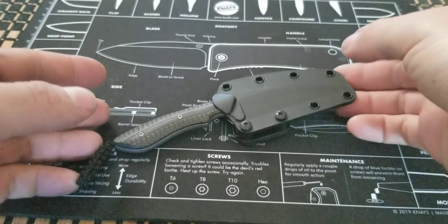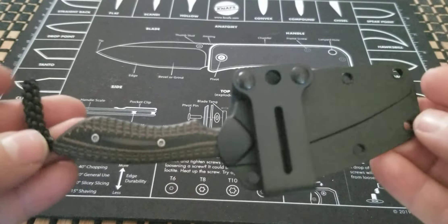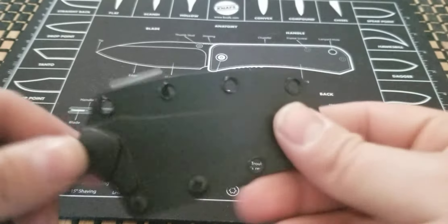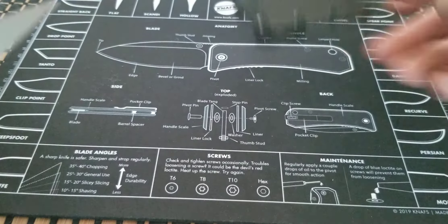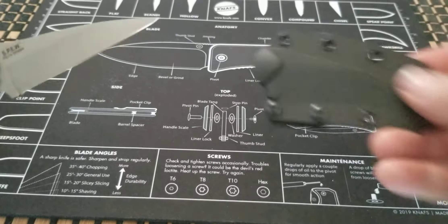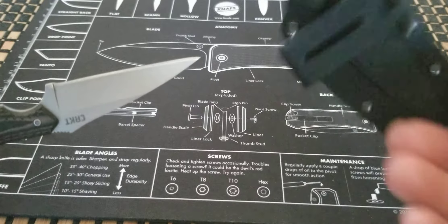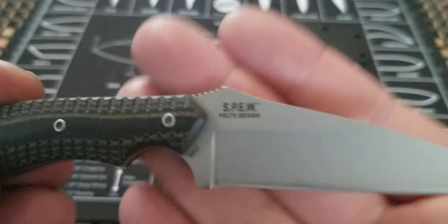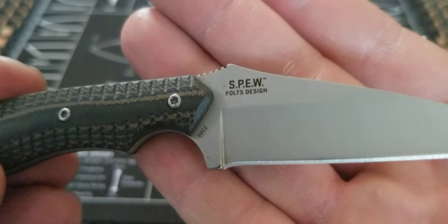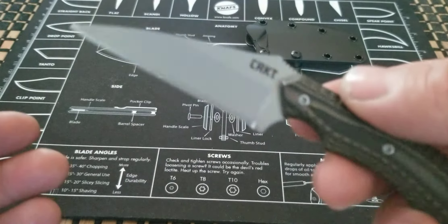Let's get into it everybody — let's talk blades, because that's what we're into today. I have for you guys and gals the CRKT Spew. It's a little bit of a weird name, but it does mean something, so here it is — the Spew. And yes, it's a Fales design.